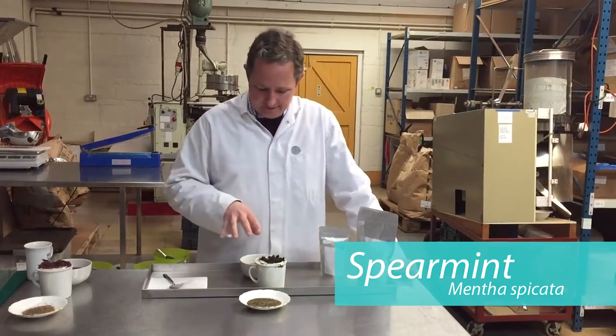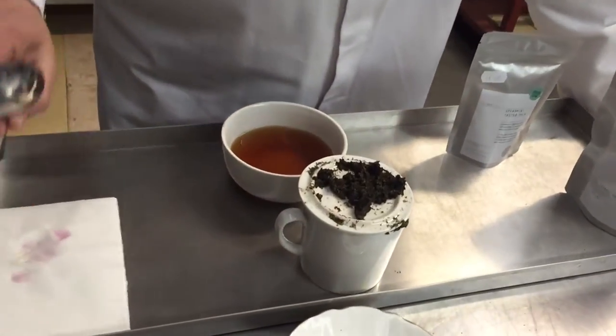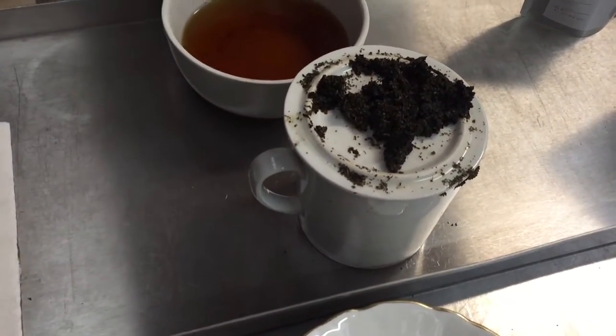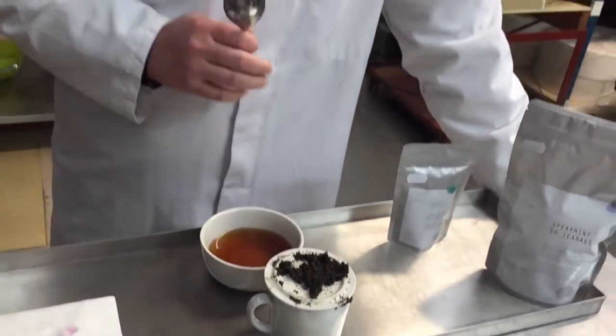Today I'm tasting spearmint — common garden mint. Let's zoom in and look at this wet leaf. It looks very much like mint sauce, because of course that's almost what it is. This is the type of mint you would use for mint sauce or on your potatoes.